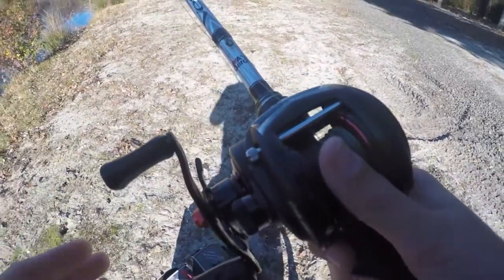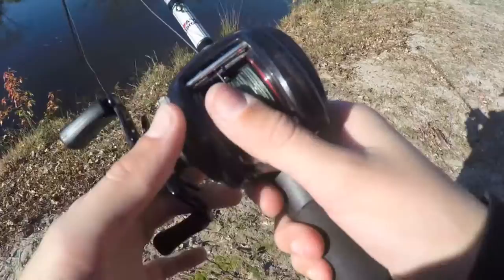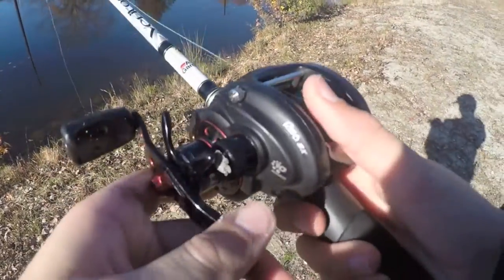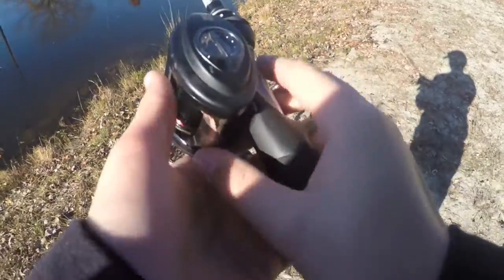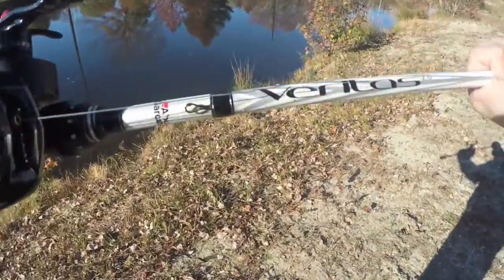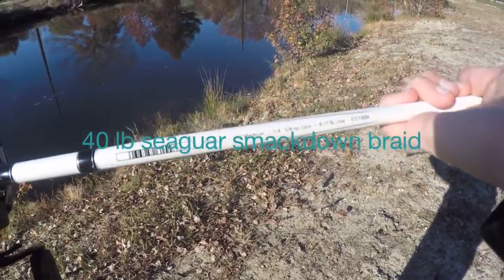Now for the rod, the reel, and line, what I would suggest is the Abu Garcia Revo SX in a 6.4:1 gear ratio. And then I have my Abu Garcia Veritas 2.0 rod in a 6'6" medium heavy.